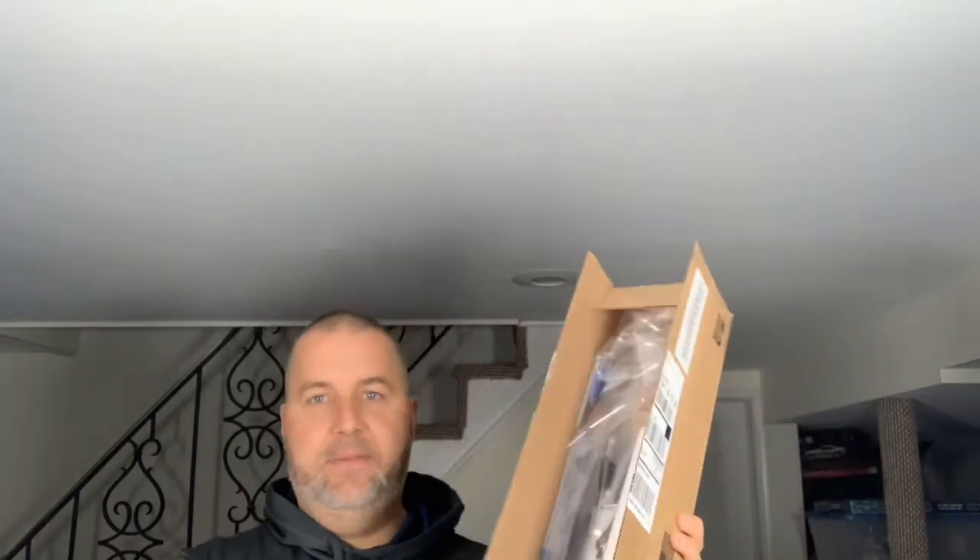I did open the box but I didn't take the knives out yet — they're still in their package. A couple of the knives were used so much that the model number had actually been rubbed off, so I didn't know what model they were. But when I received them back, it looks like they actually put the model number on the wrapping.